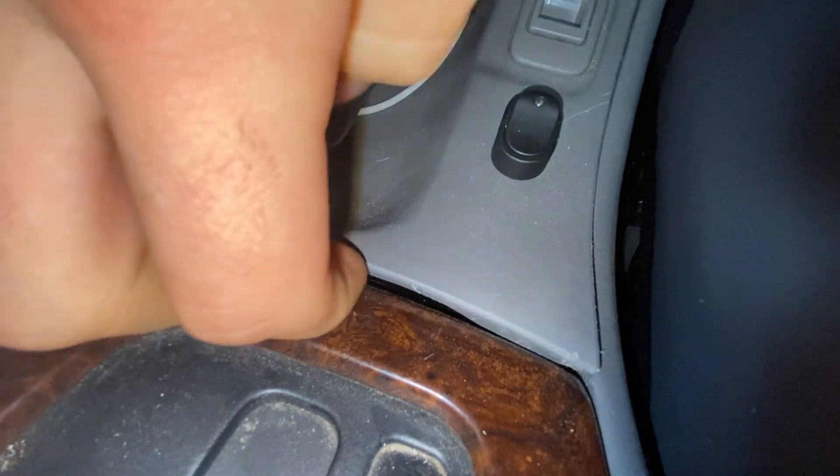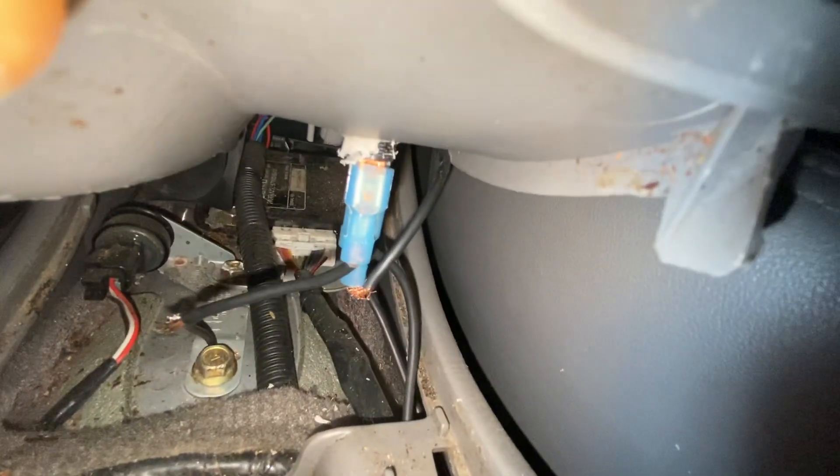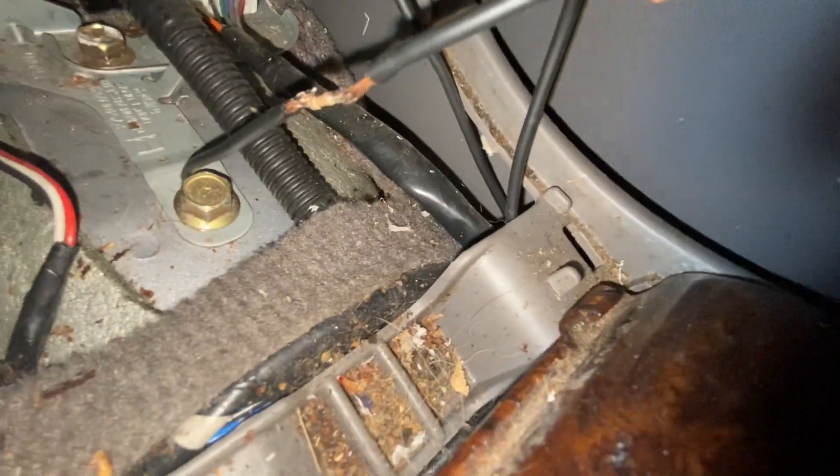I have this set up so that the power out of the TCU goes to the center pole on the switch, then power to the solenoid in the transmission goes on one end. On the other end, have it going to this wire that has a little resistor in it.